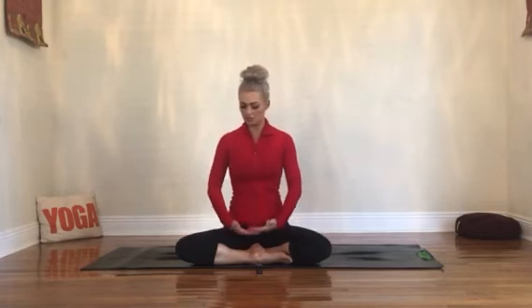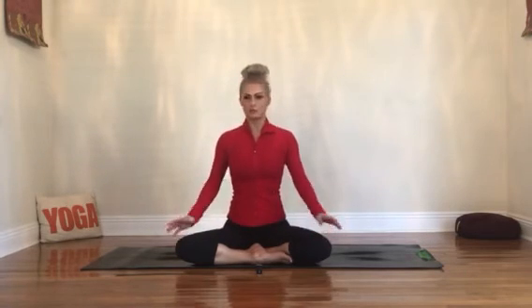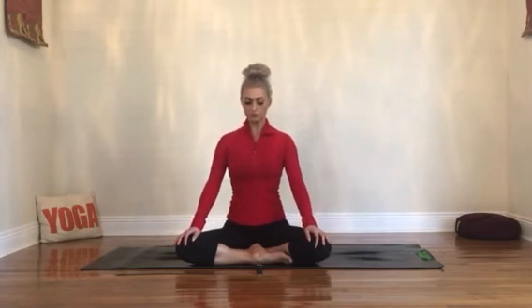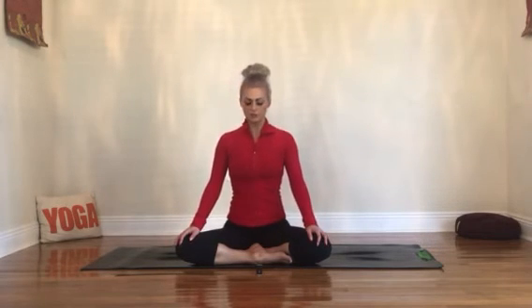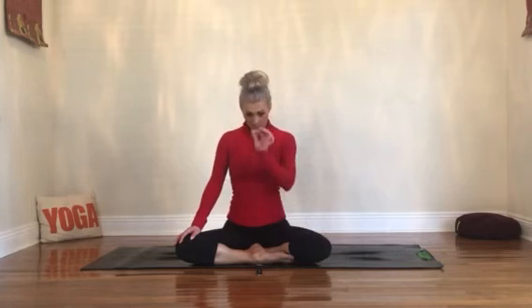As we start, we're going to begin sitting up nice and tall. Whether you're seated in a chair or on the floor, find a nice comfortable seat. Shoulders roll down the back. Let the hands rest in any way that feels comfortable. Close your eyes or take your gaze to your drishti — something still in front of you. Try to let your face soften, relax the shoulders. We're going to start with that inhale, slow and steady. Start that breath in deep. Feel the diaphragm move in now. Beginning.